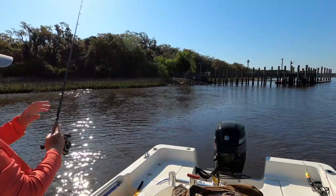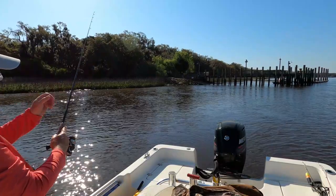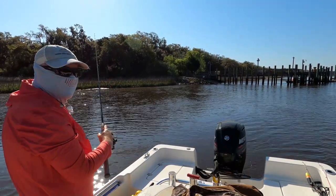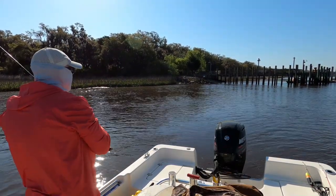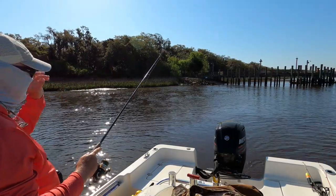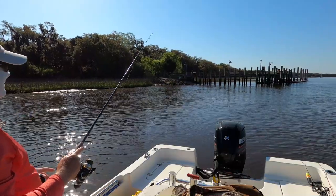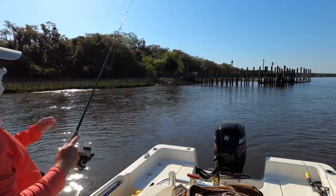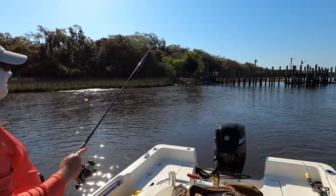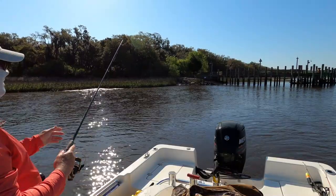If it's a trout, a lot of times they won't get the shrimp — they'll let it go. If you let it float a little bit more, they'll come back and get it, or another trout will. When they start biting, you can catch one on every cast just about. That's what I like about this kind of fishing — it's really fun. You don't have to cast and reel constantly; you let the bait soak a little bit and float down through there, which saves your shoulders and arms.